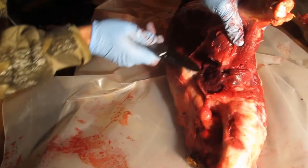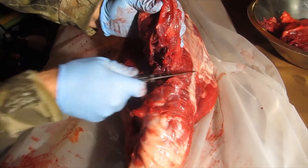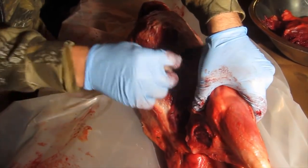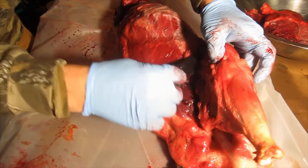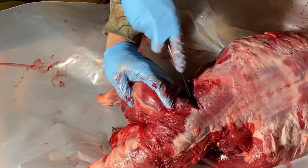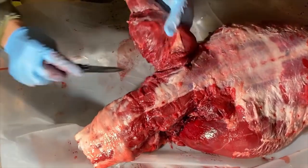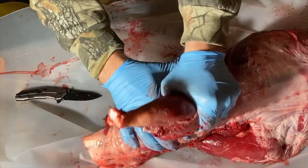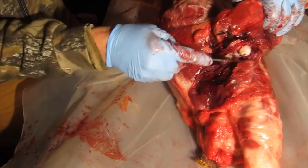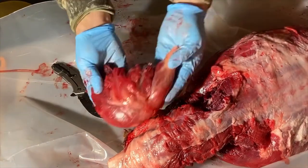For the other hind leg, pull it up so you can see here, and steer clear of the belly. Get up as high as you can towards the back, cutting the connective tissue on the bottom under the belly. Now we're at the top of this leg — cut towards the spine, cut down, and then apply a little bit of pressure to pop that ball joint out. That gives us a good point to see where to cut the connective tissue. Just pull it away — another hind leg.